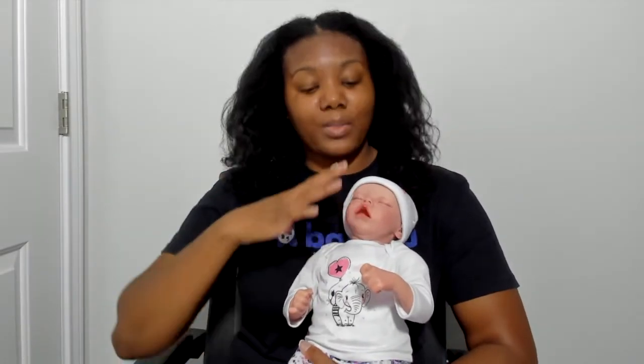Now, typically when I recommend a reborn baby doll, I recommend 17 to 18 inches. I feel like that's the most realistic size and they're not too heavy, because they actually do have some weight to them. Now, I do really like the fact that she is soft body and squishy, but she does have firm arms. I don't think they feel like an actual baby, but they do have some give to them.